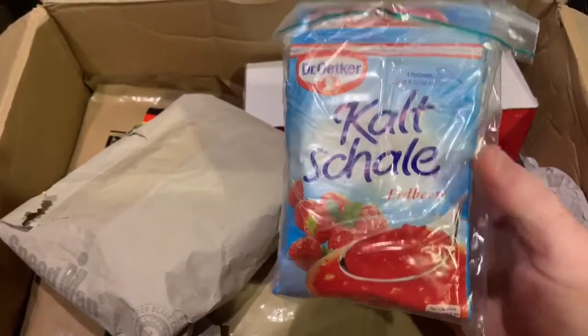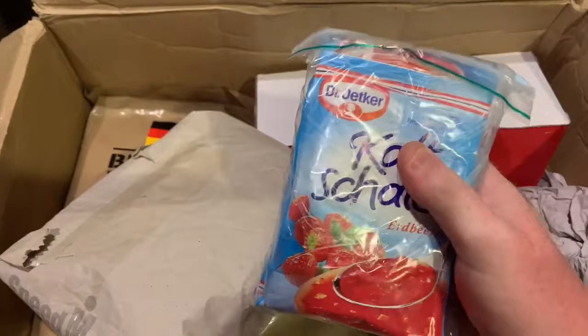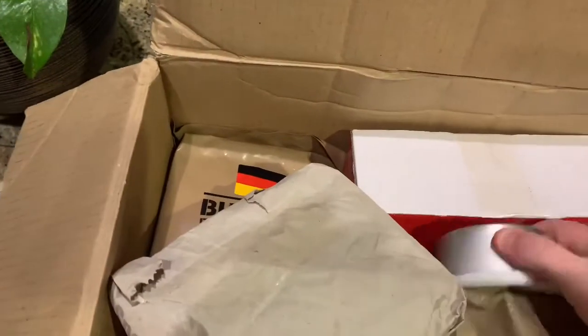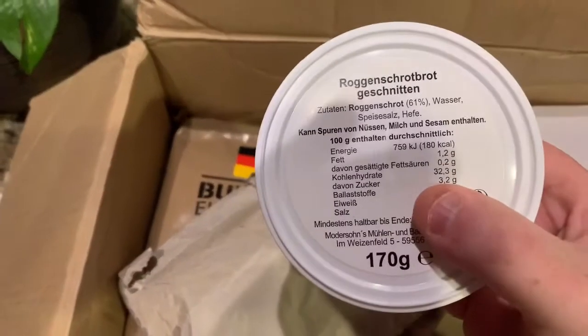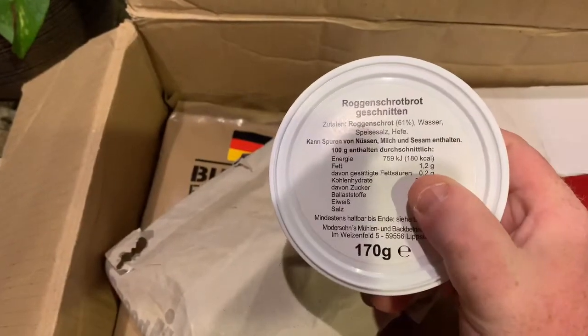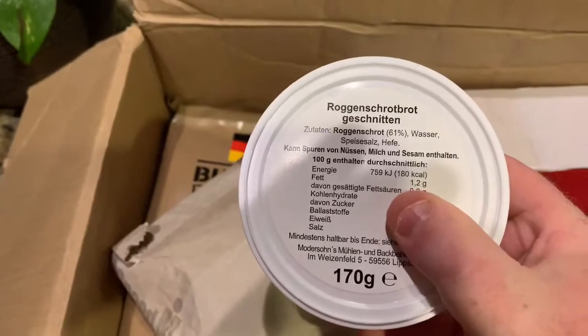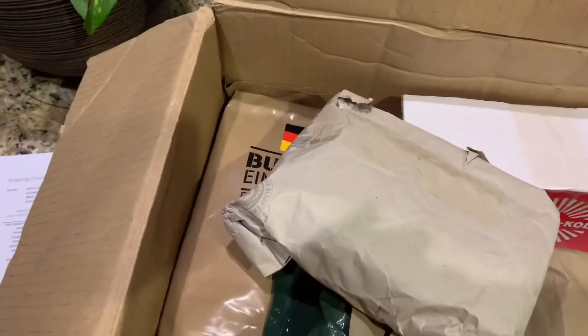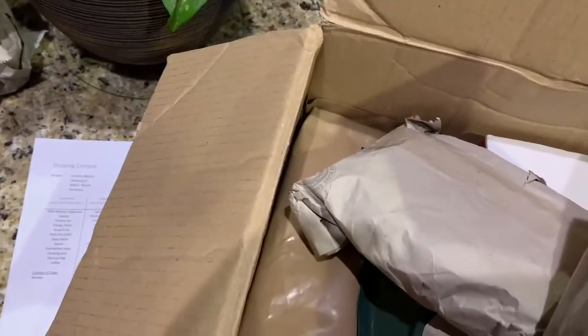The first thing we're going to take out looks like fruit soup — never had this. Karsten was telling me about it and it's supposed to be really good, so I can't wait to check that out. We also have something here — not really sure what this is, could be bread, I'm not sure. Some kind of food — I'm not familiar with what it says. I know some German but not everything.